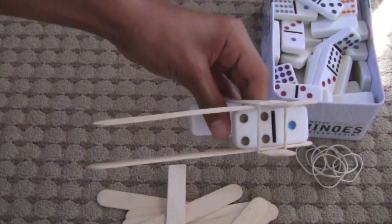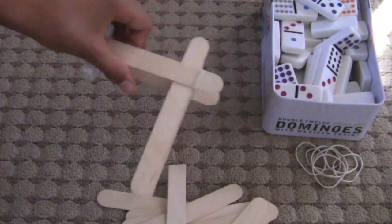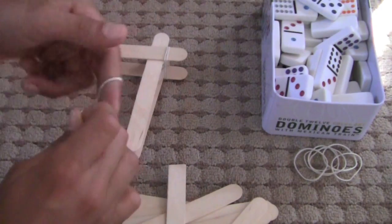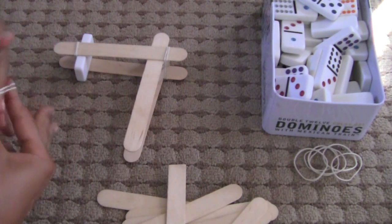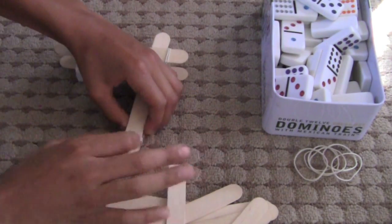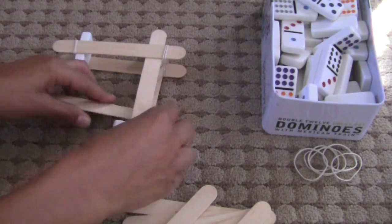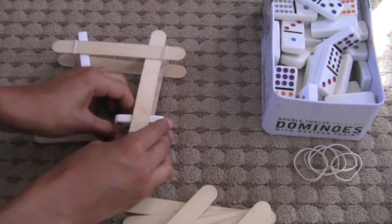So then you have this — there we go. Then you take another rubber band like that, and then another domino, and squeeze that in there. Then you can keep doing that until you want to stop.